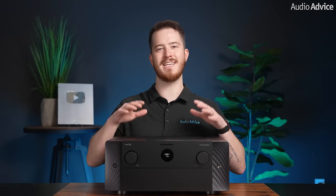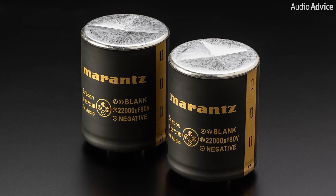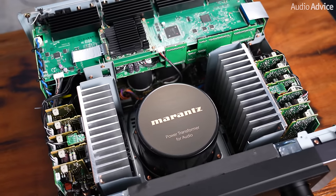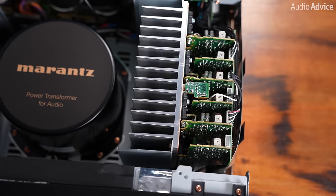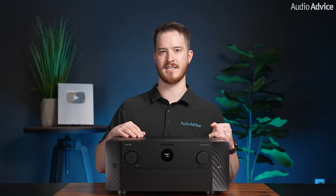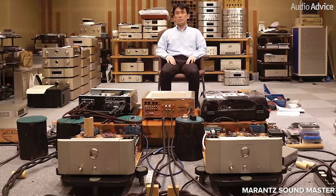Marantz can promise these power ratings due to the carefully chosen components in the amplifier section. Much like the SR8015 it replaces, the Cinema 30 uses an 835VA toroidal transformer and two 22,000 microfarad power supply capacitors, which feed the needed current to the 11 discrete HDAM class AB output stage modules. Another unique feature is copper plating inside the chassis for better isolation and performance, and all of these components are tuned by Marantz's sound masters in their factory in Japan.